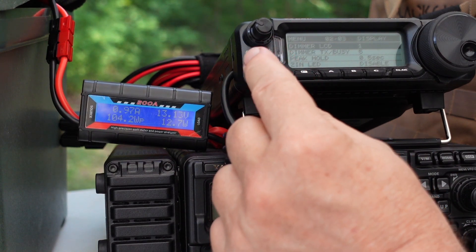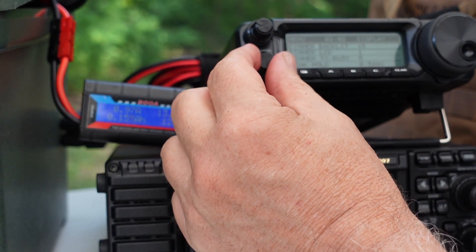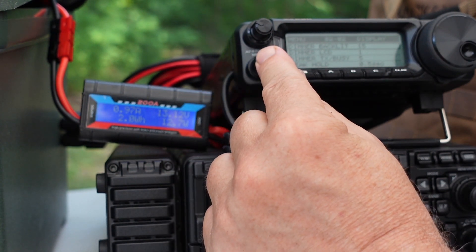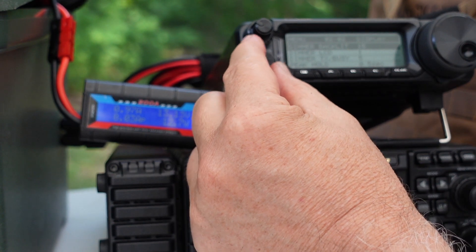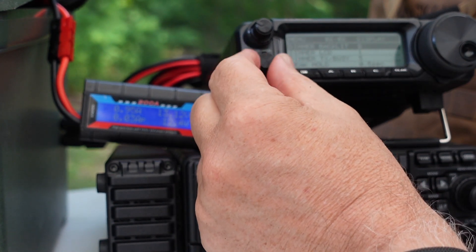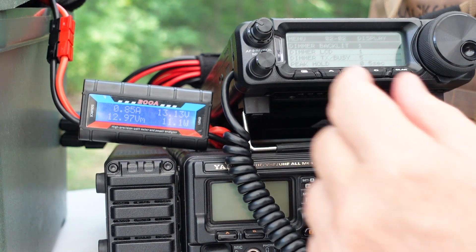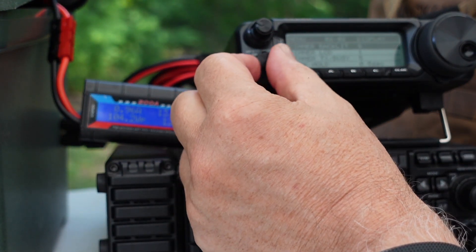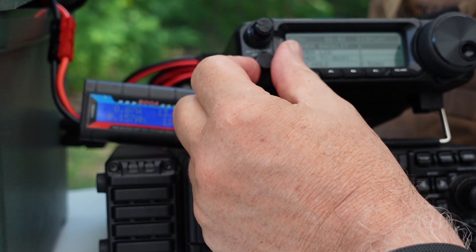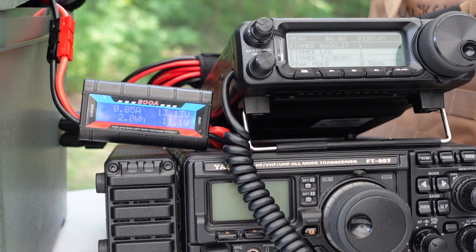The next thing I'm going to do is push in the multi-knob again and go up to the dimmer backlit selection. It's set for 15. What I'm going to do is drop that down to a level of 1 — that, of course, is the backlights on the keys, which is a nice feature. I've taken them all the way down. Take a look at what happens — you've now got 0.85 amps that you're drawing.